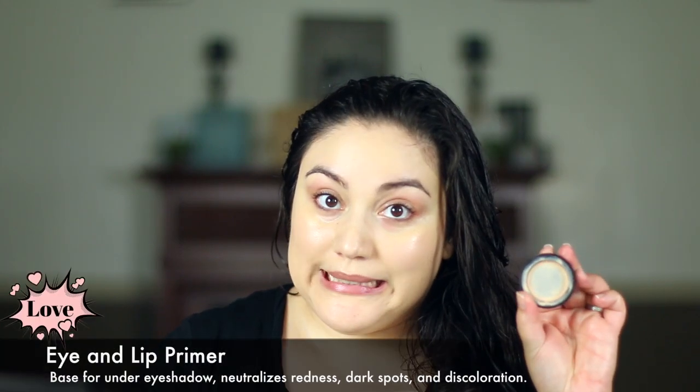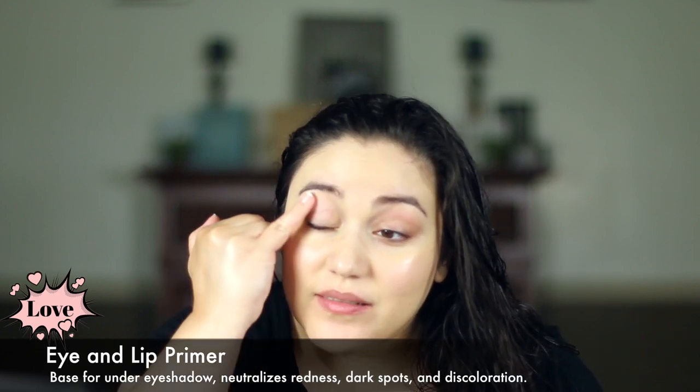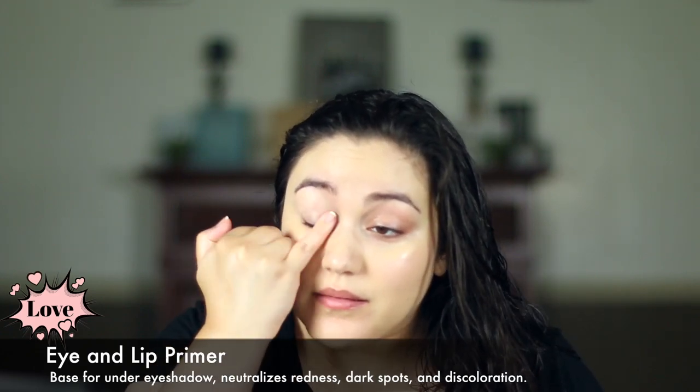Don't forget about the neck area and jawline. Next, give your hands a good wipe. Next is primer. As you can see, I hardly have any left. You want to tap this on very gently — this will neutralize the eyelid area, take away any redness, darkness, or even veins that might be showing through.